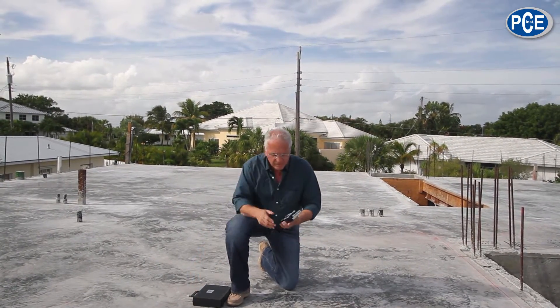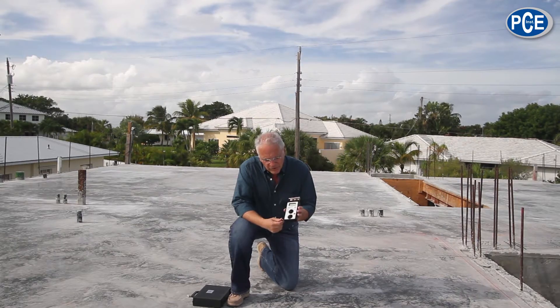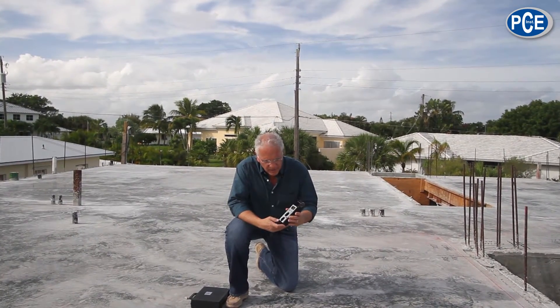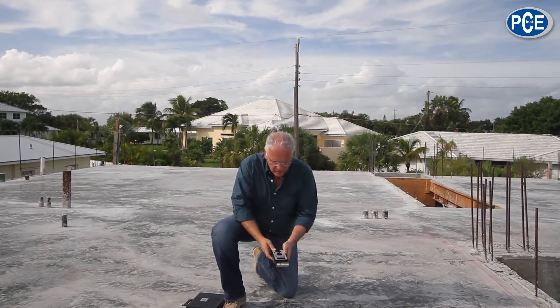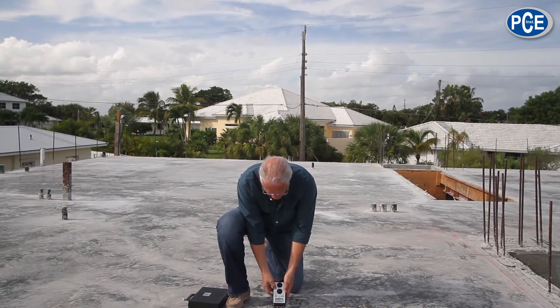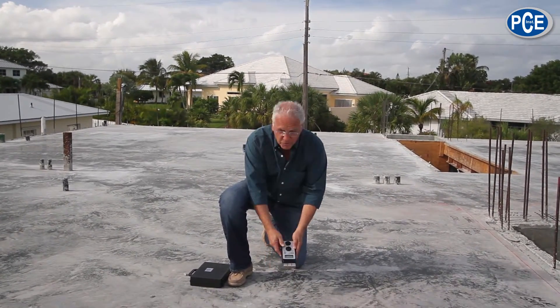The PCE instrument is a simple instrument to use. I've used it before and it's very accurate. You take the prongs, you lay it down on the concrete, you push the on/off button, and you get a reading — 7.2, 7.3 at this spot.